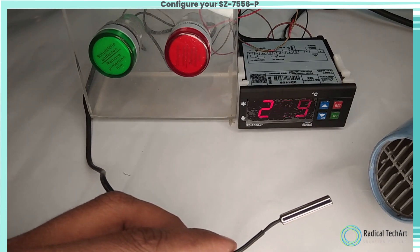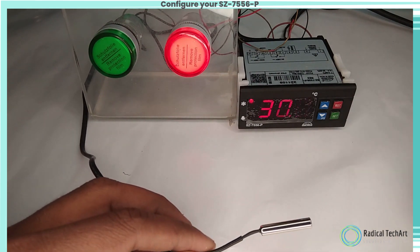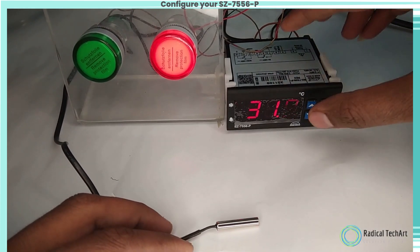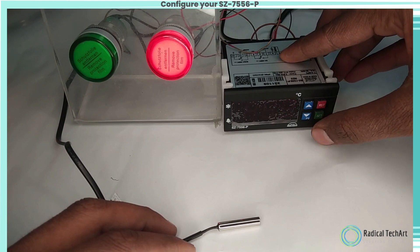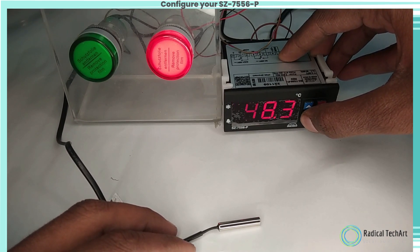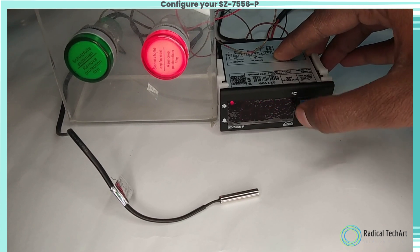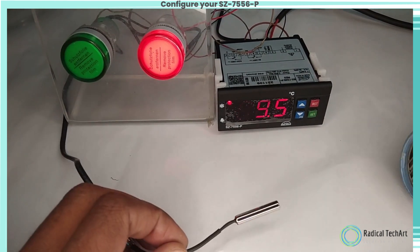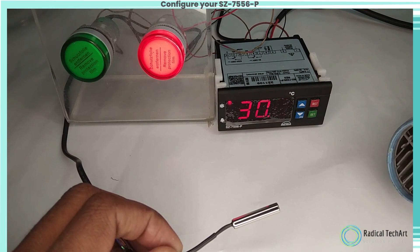Here is a demo of the Sub-Zero 7556P Controller. We have set the set point to 25°C and are now heating the sensor up to 28°C. When the red light is on, the relay is on. After the temperature decreases from 28°C back to 25°C, it shows normal — the green light flashes. The LP parameter function is used to lock the keypad so that tampering is not possible by bystanders; 0 is for keypad unlocked and 1 is for keypad locked.